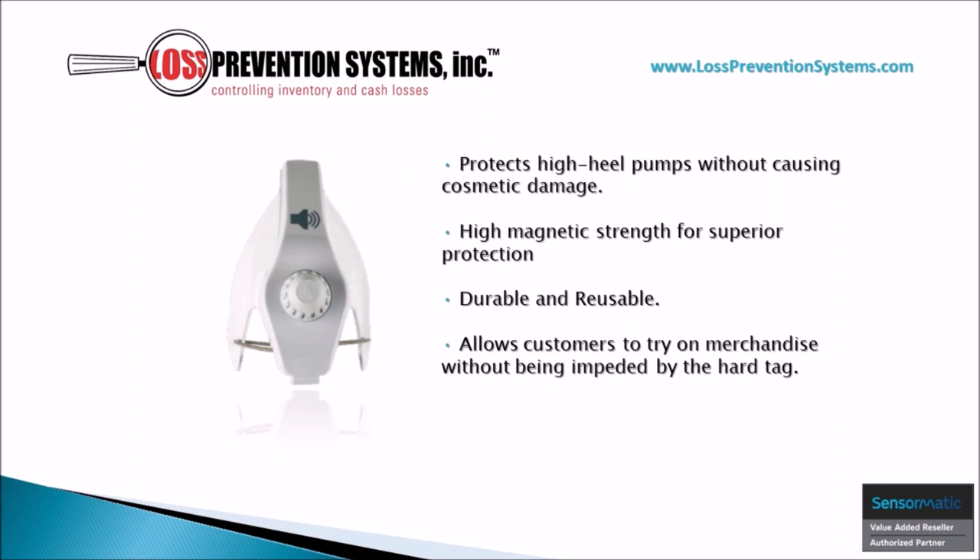This helps reduce shrink and decrease operational costs, while also allowing customers to try on merchandise without being impeded by the hard tag itself.